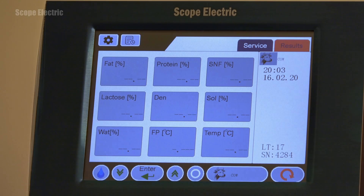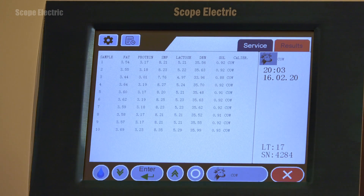If you press the history button located in the upper left part of the display, it will show the results of the last 10 performed analyses.